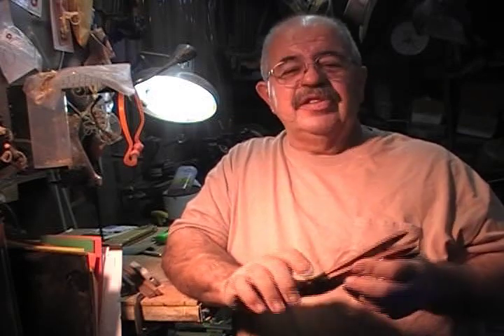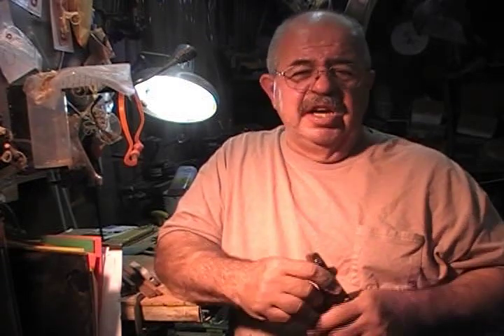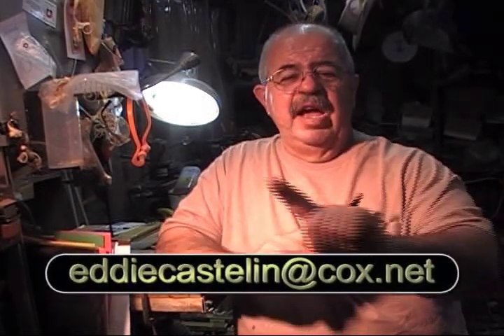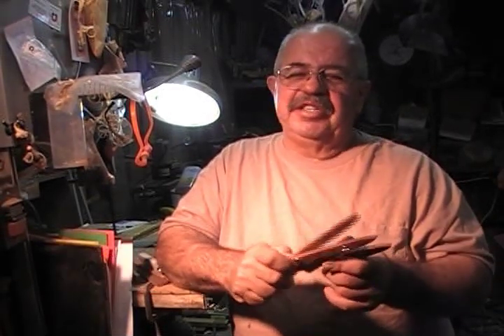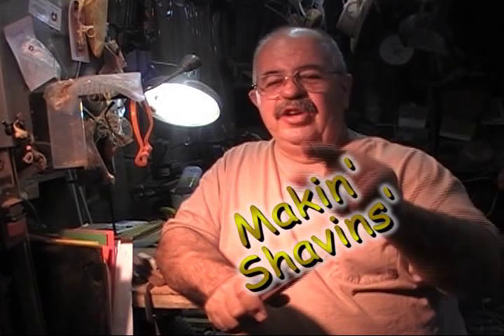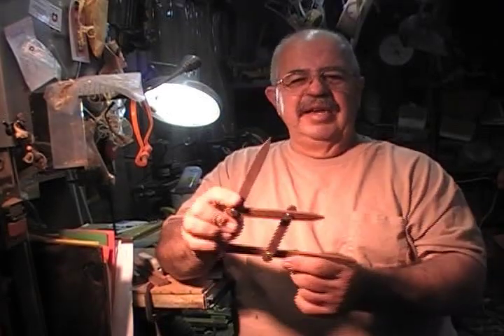Make it out of something nice so he puts it up and remembers — 'Andre made this for me.' You hear me, Andre? I just immortalized you. Make one, use it, get your proportions right, enjoy it. And if you need a sketch or drawing to work from, just ask me at eddiecastellan@cox.net — ask me for the 'stick thing,' that's all you need to say. I've also got tip sheets available. I'm Captain Eddie Castellune — I'm making shavings, you be good, and I'll see you soon.